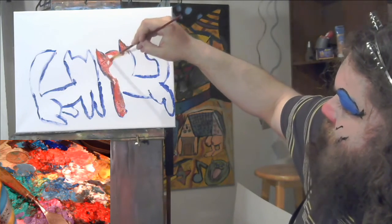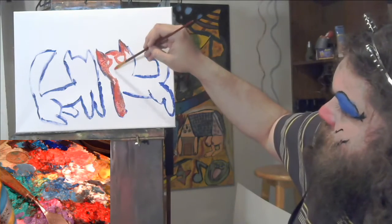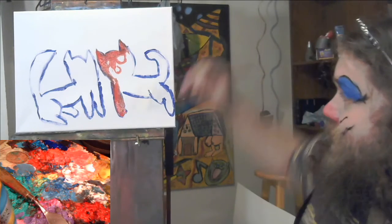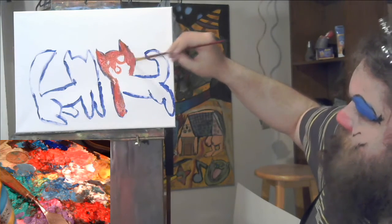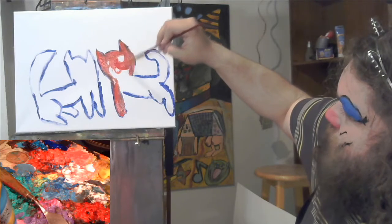I'm gonna draw with the red paint, leaving spaces for the eyes and for the nose, and kind of paint around them. That way, when it comes time to paint the cat eyes, I won't have too much of this red paint underneath to fight with — not as much. There's still gonna be lots.